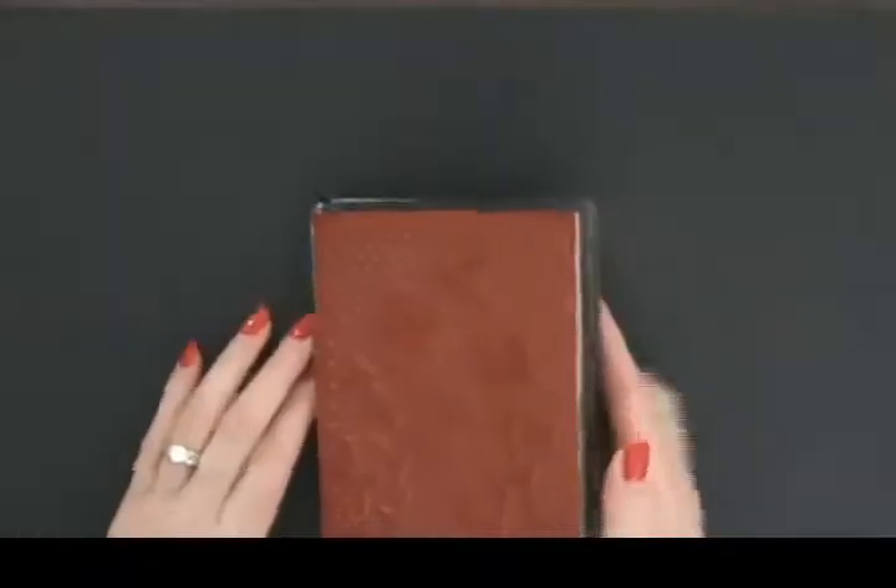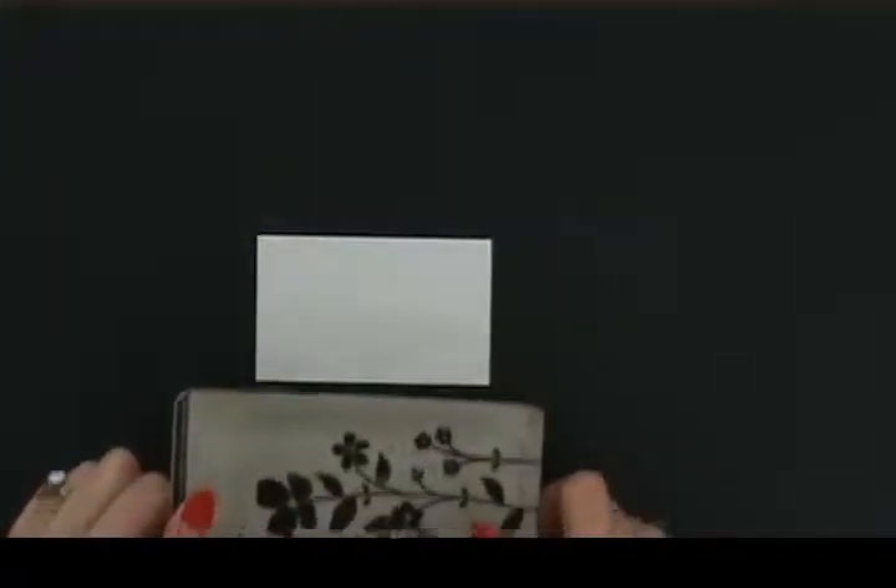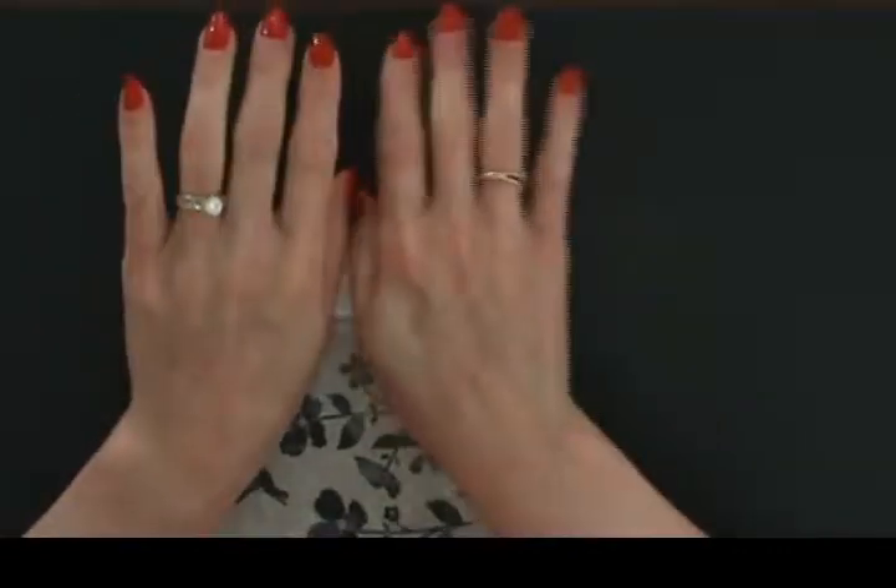Let me show you what I did. I inked up my stamp and then you have to think about which side you want. Just ink it up — you don't need to be perfect, because all we're going to do is catch one side of it. You can do the upside-down technique, but I just wanted to do this because it stops right there on that flat edge. How pretty is that for the little something-something inside and on the envelope!